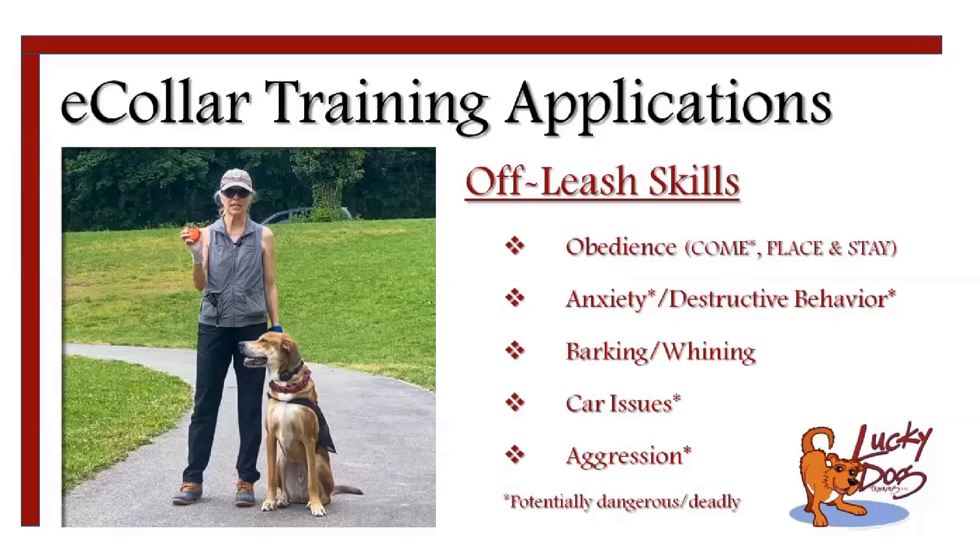Car issues can either involve the dog outside the car wanting to attack it or getting spooked by it. Dogs that want to attack a car definitely need stimulation — that needs to be a one-and-done situation. It's incredibly scary and incredibly deadly. The dogs that have a tendency to chase cars are the herding dogs: border collies, cattle dogs, dogs like that have a tendency to want to chase cars.